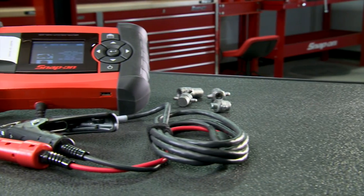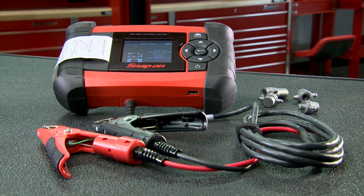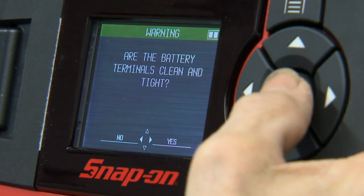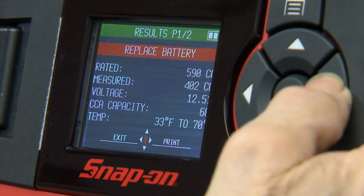With a large color screen, 10-foot cables, and real-time results, it delivers convenience. Our design, featuring a no-guess color-coded display, provides technicians with intuitive results.